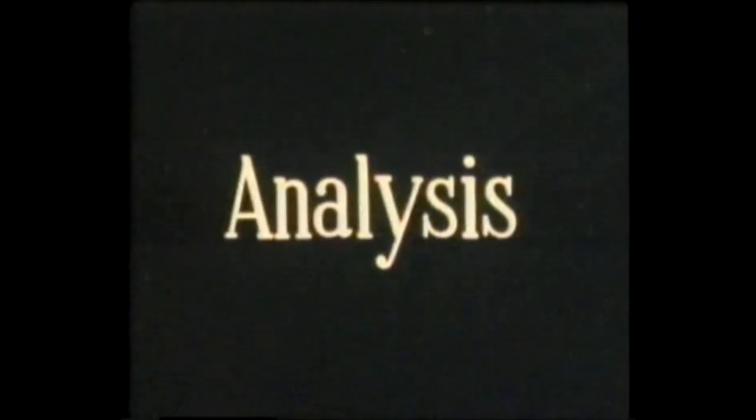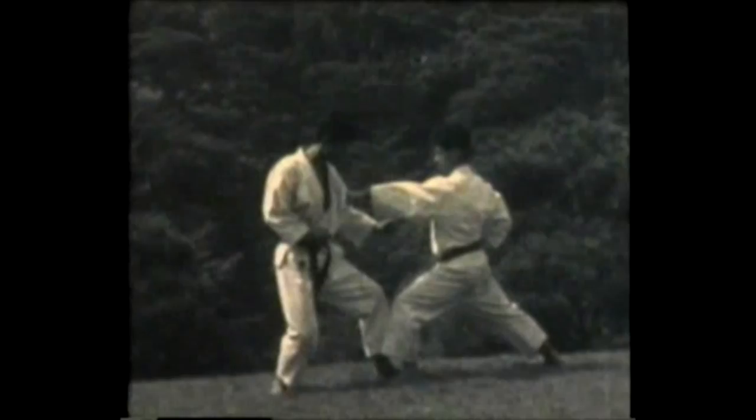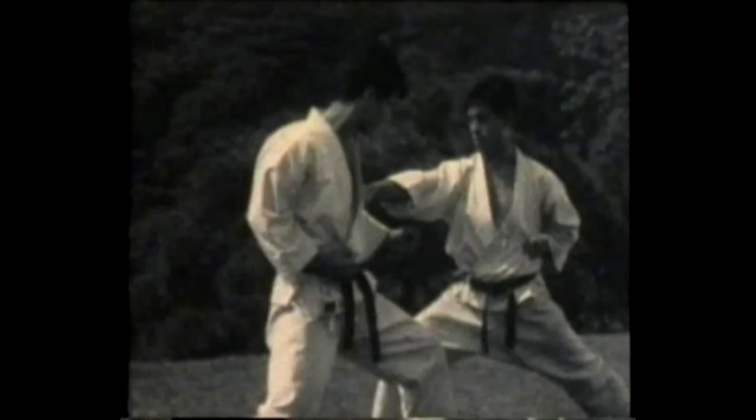Now the analysis of the application of the movements contained in Heian number one. You can see striking the head then stepping forward to counter attack. Block a front kick, block a series of punches, and then finally an arm break. Blocking, stepping forward to counter attack with a punch.